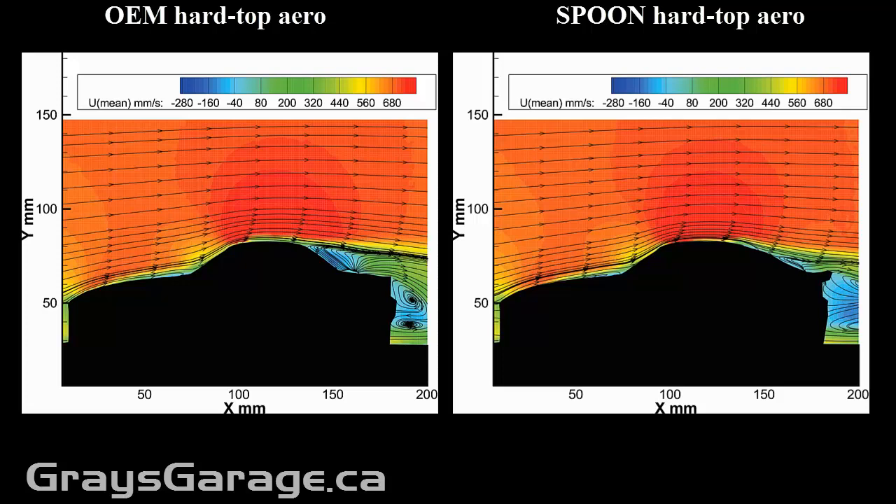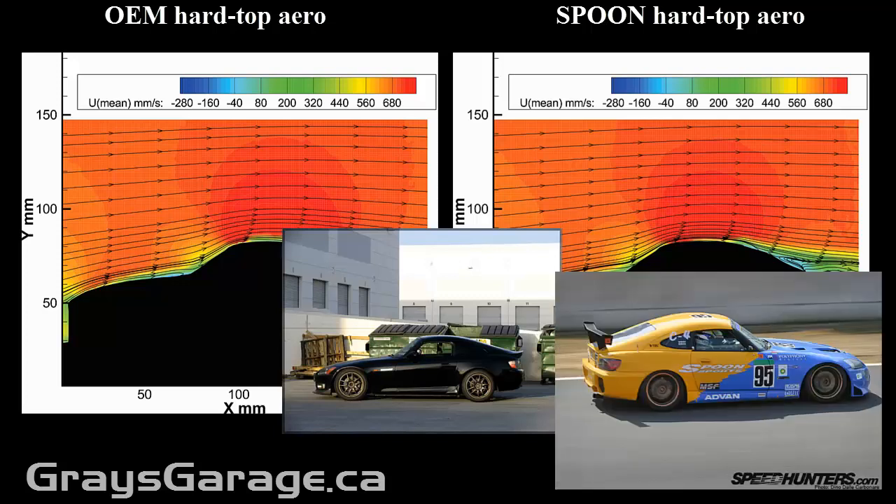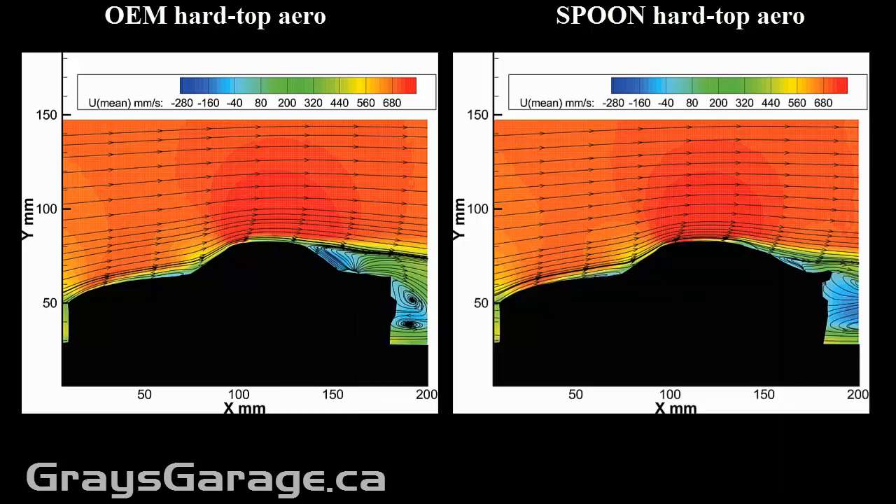I would recommend adding a small rear spoiler or a rear wing to redirect that flow upwards. This will increase your downforce, the same as the OEM hardtop or even more.